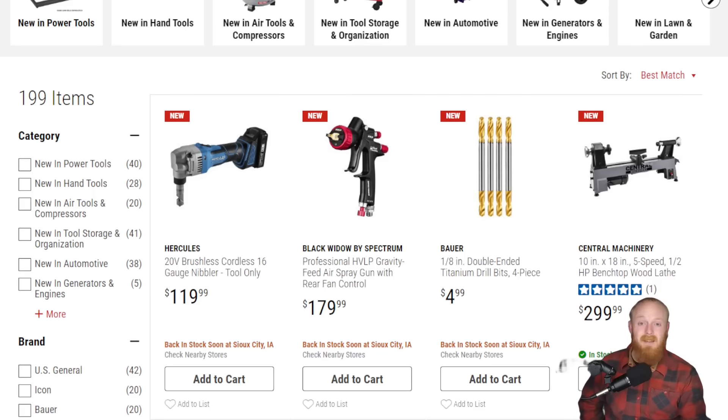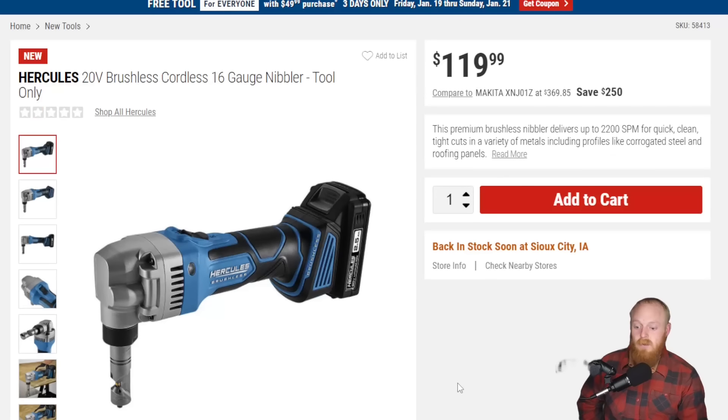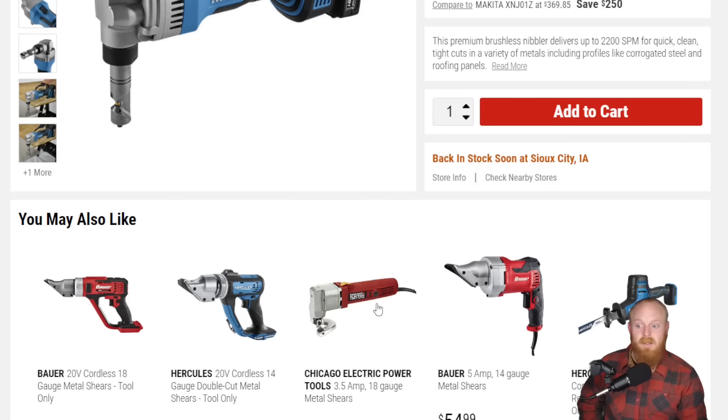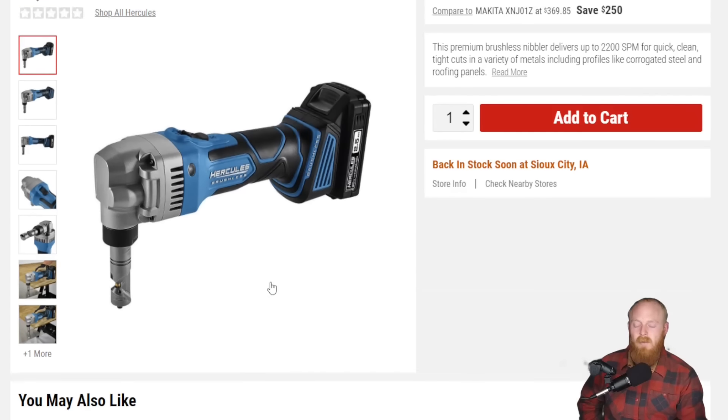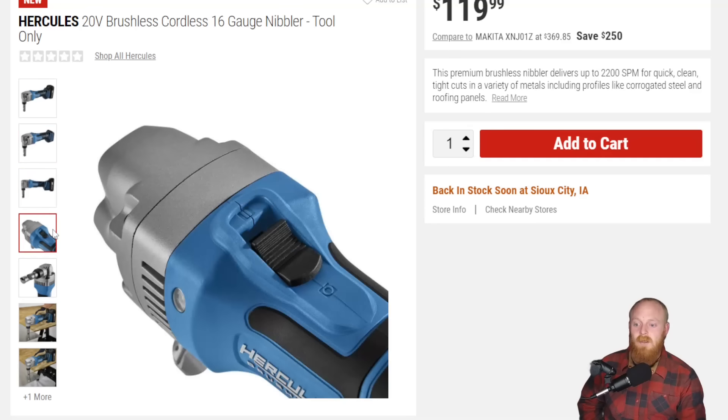First up is an item I was not expecting to see, and there are actually a few items we're going to see that I wasn't really expecting to see released at Harbor Freight. First up is the Hercules 20-volt brushless cordless 16-gauge nibbler. This is a cordless tool-only nibbler. Not only are nibblers amazing, but I personally have never used a cordless one. When I saw this released I was quite surprised. I've seen the shears — I know Hercules has the shears — but this was quite a surprise. I've always used air nibblers, so kind of interesting. It would definitely be a really handy tool if it performs as it should.